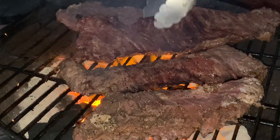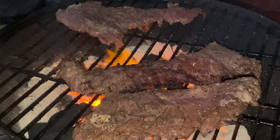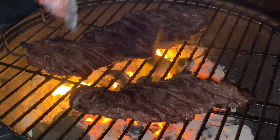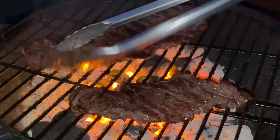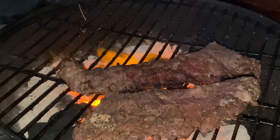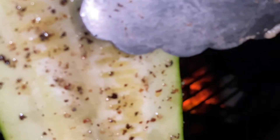Beautiful char marks on there. Move this off for a little bit, rotate this one over, let's take a look at this. Oh, that one's dirty, you can tell. Got some of these zucchinis here with some on the grill.